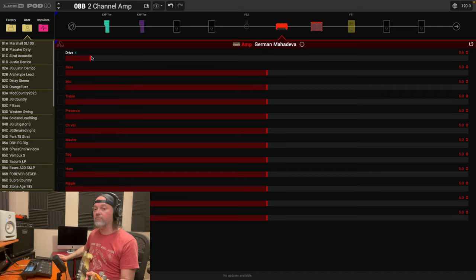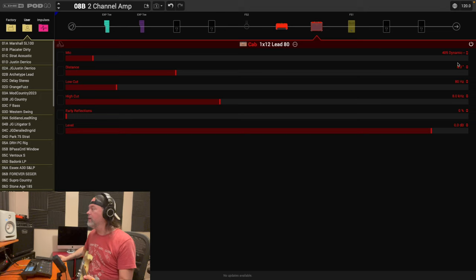It's pretty clean, but the volume is dropping — we'll work through that. Let's go to the cabinet quickly to check the mic. The 409 Dynamic is okay, but I'm going to switch to the 57. Not much difference, but that's okay. I'll bring the mic closer. You don't need to adjust the cabinet level, but that is potentially a parameter you could use — we'll maybe do another video on more intricate channel-switching capabilities.